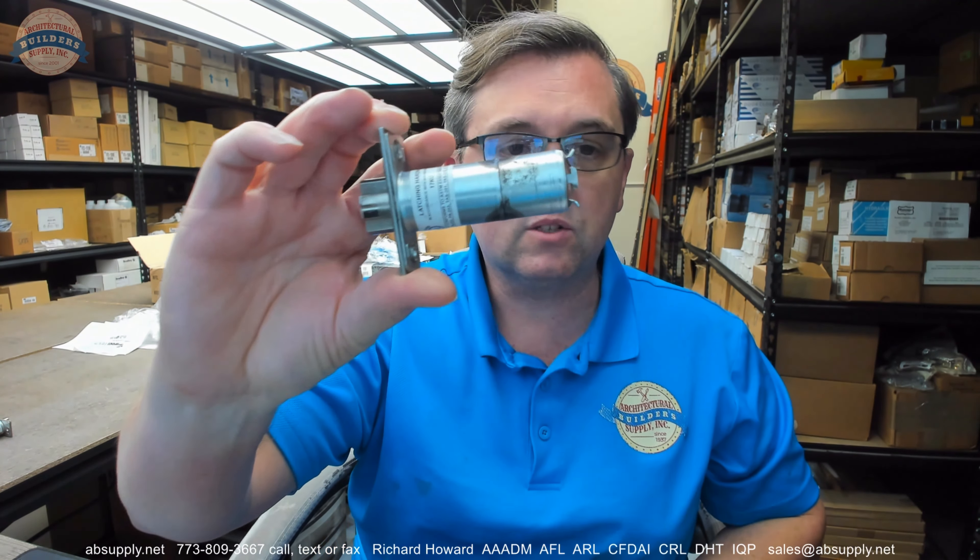Hello, my name is Rich Howard, owner of Architectural Builder Supply. This video is to bring you a closer look at the Yale number 3694-626.